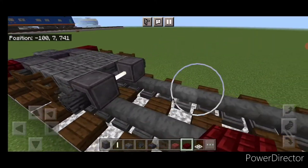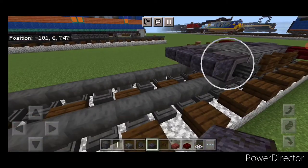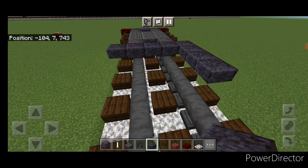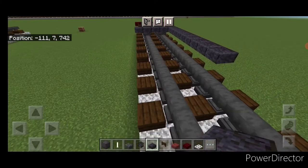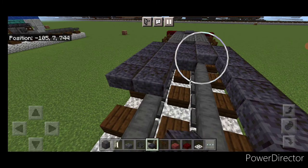Come down behind this truck. On the upper hit box right here with polished blackstone slabs, go five wide and make it 12 blocks long. Then fill this all in so it's a giant rectangle — five by 12.